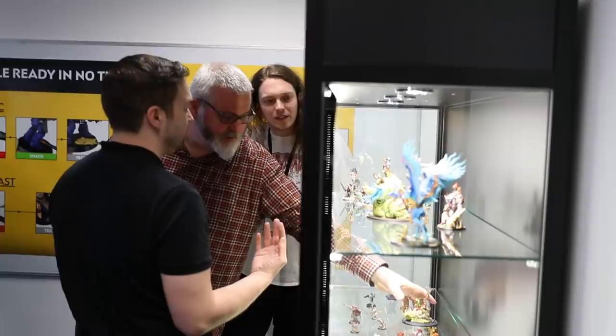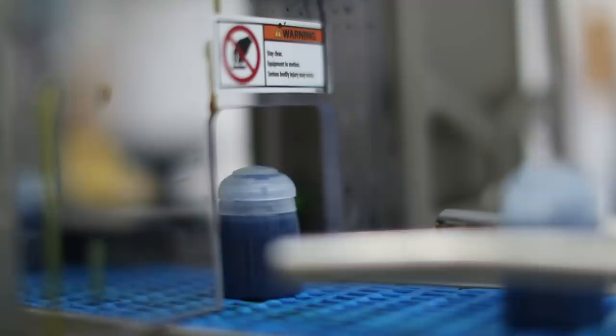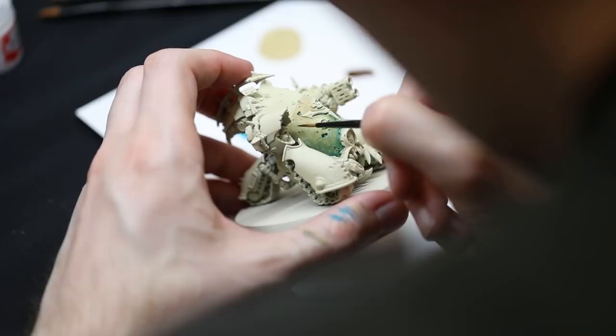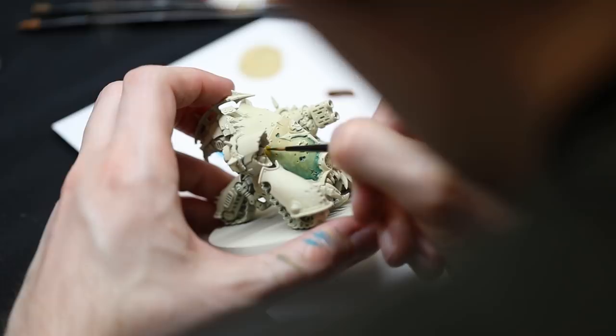We then took the ideas that we came up with and started talking to chemists in paint labs. Once we've got that brief across to the chemists and they've started to develop some products, it's a whole lot of testing. One of the things we realised really early on is you can't test the paint on a sheet of paper or on a miniature that's still on the frame — we have to assemble the miniatures and paint them using the process that a painter would use at home. During this process we think we have assembled, undercoated, and painted 12 entire chapters worth of Space Marines.